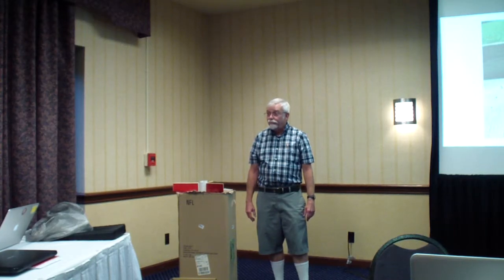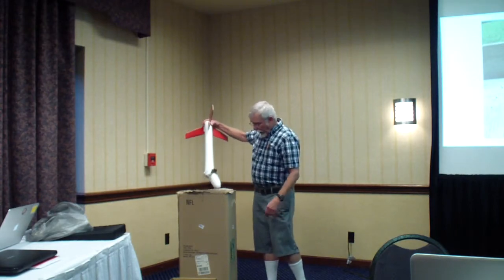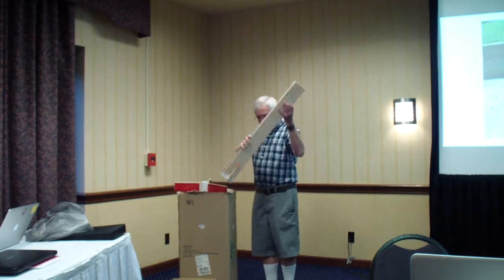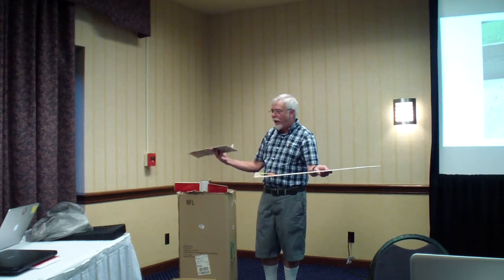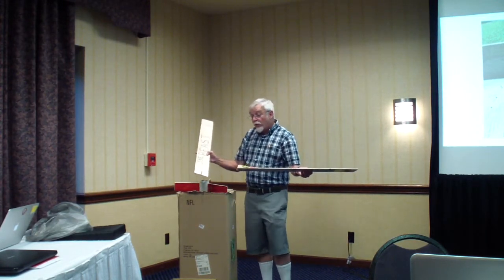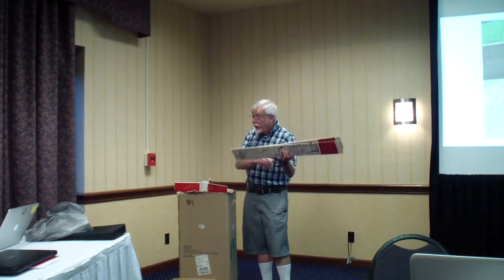Question: You said one hinge survived — what did the other two hinges look like? Response: Pretty much torn in half. The Tyvek just tore in half. That's pretty tough to tear that stuff. So you could look for a fabric with better tear resistance — that's a possibility.